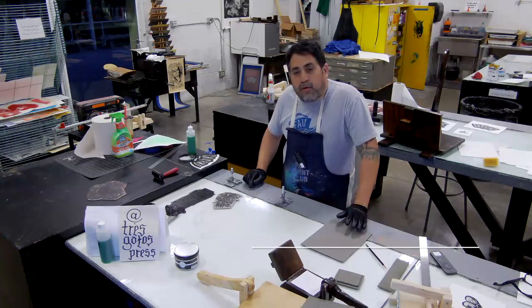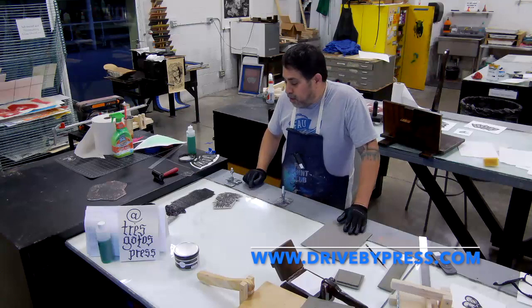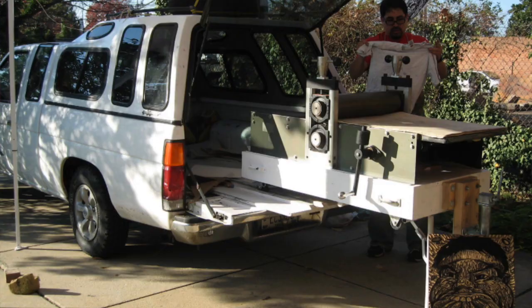That passion connects to my endeavor with my colleague Greg Nanny when we started Drive By Press, a mobile printmaking operation while in grad school. We literally loaded a press in the back of our pickup truck — it was like a 2,000-pound Pelican etching press — and we drove around the country for about eight years.